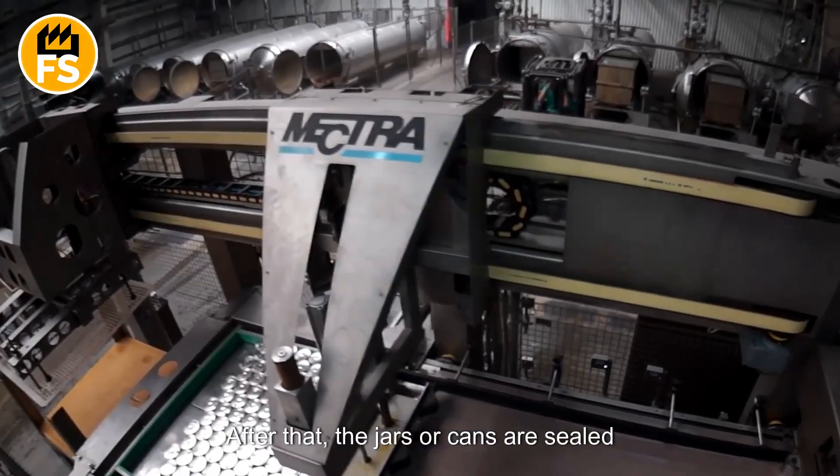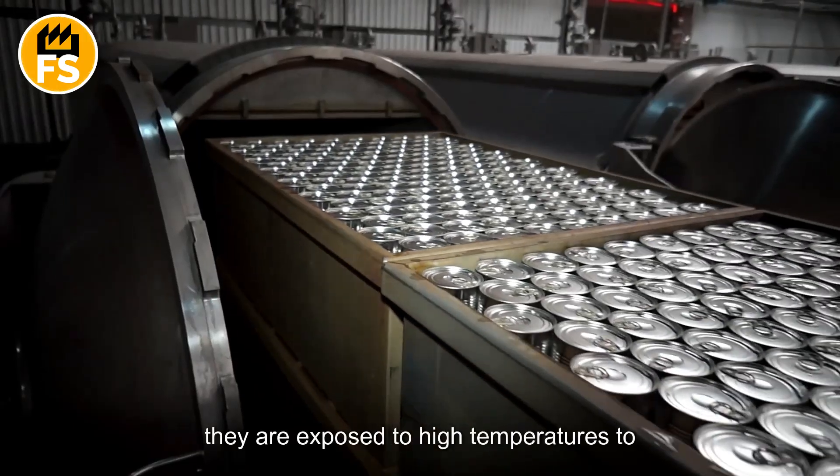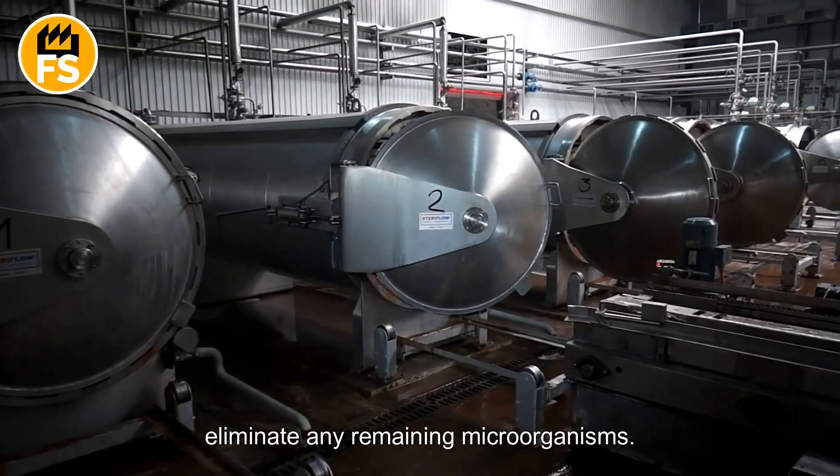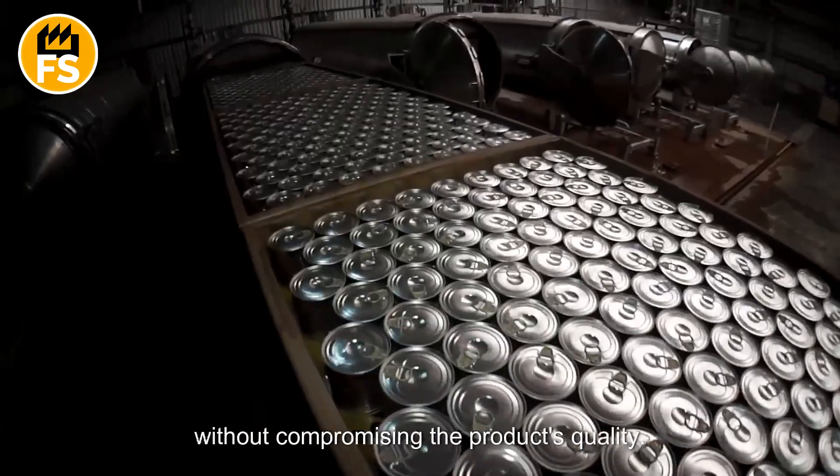After that, the jars or cans are sealed tightly and sent for sterilization, where they are exposed to high temperatures to eliminate any remaining microorganisms. This process ensures a long shelf life without compromising the product's quality.